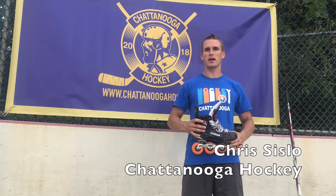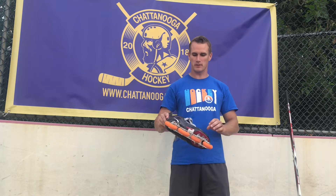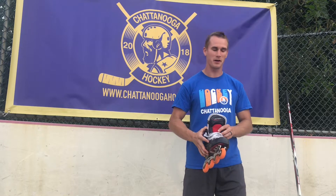Hey everybody, this is Chris Sissel with the Chattanooga Hockey League. Today we're going to talk a little bit about your skates. I'm going to put my skates on here and talk about the proper way to lace them up and get them nice and snug for you.